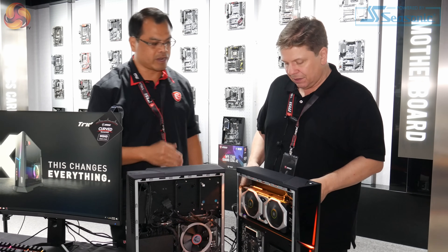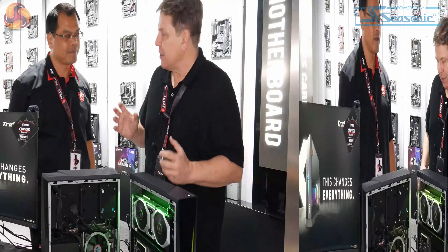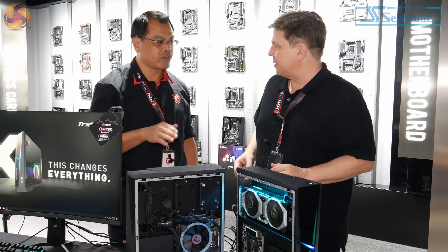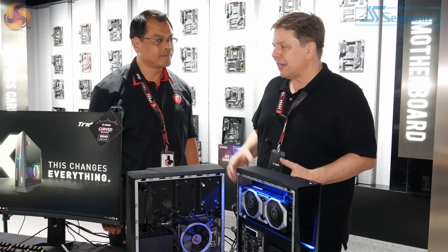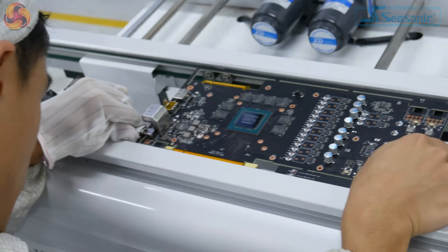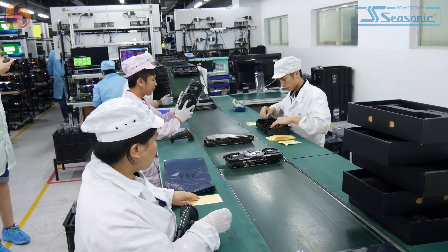Do you use a special motherboard or is it a standard Mini-ITX board? Yes, it's a standard Mini-ITX motherboard. And you actually make them in this building — we've been on the production line, we've seen the boards being made and the graphics cards being made as well. So within the two or three buildings here, everything is made in-house.